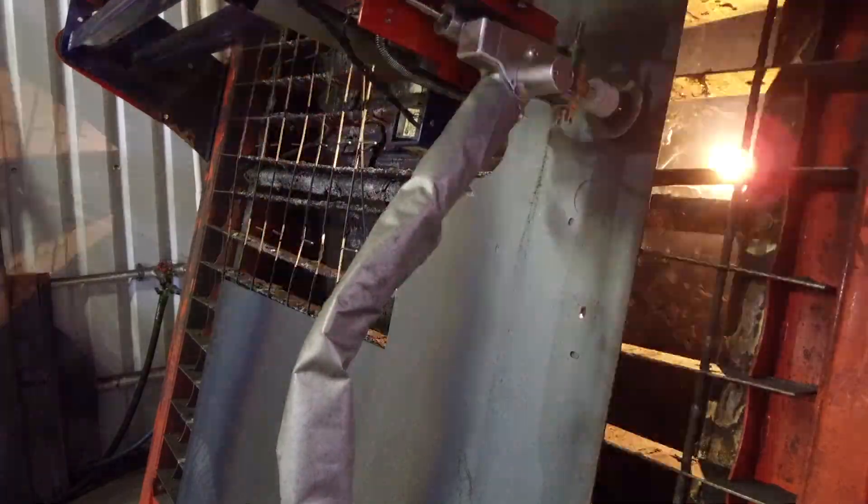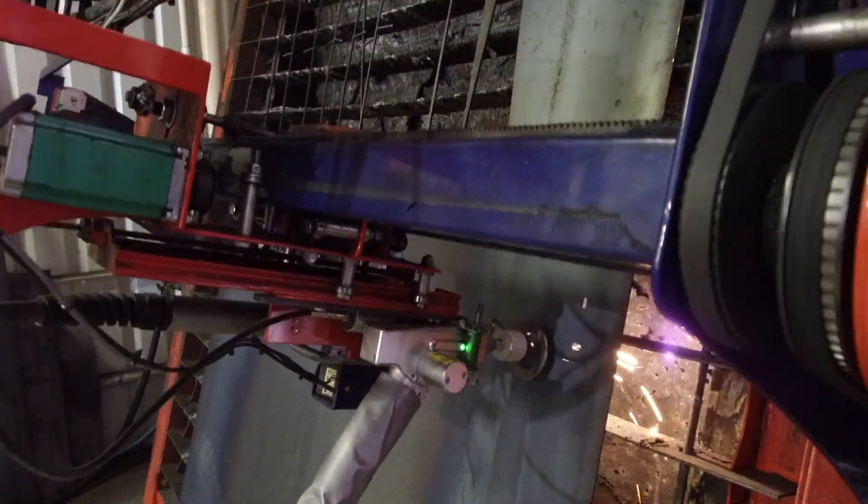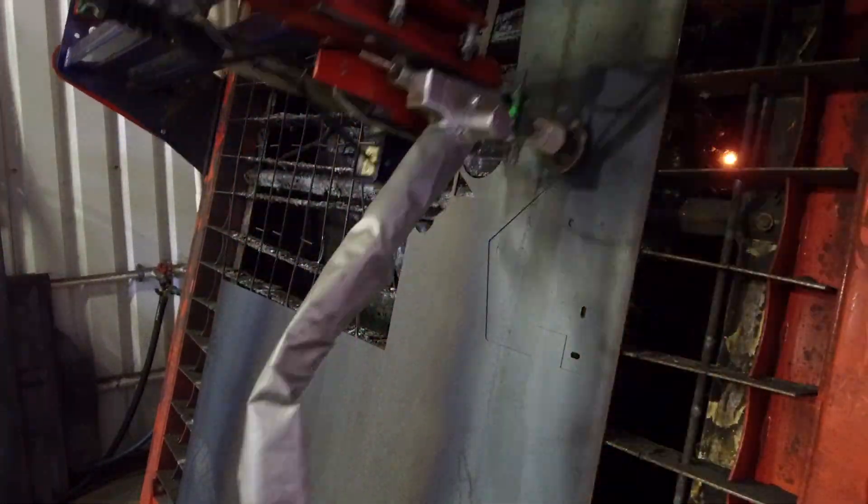Don't forget to check out my other video on how I put this laser cutter on a CNC plasma table. Link in the description.